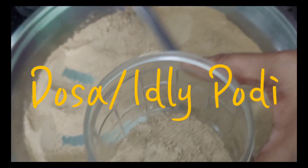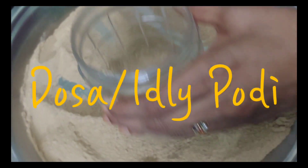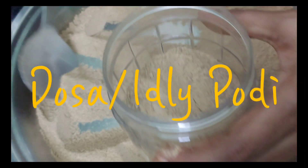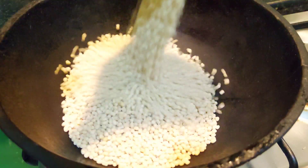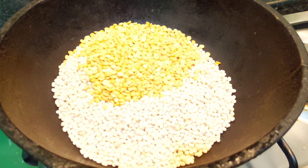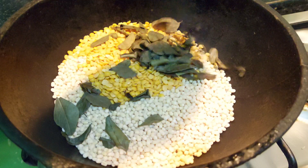Hi guys, welcome back to my channel! Today we are going to make dosa or idli pudi. It's quite easy, so try it out. Let's begin making it. Heat an iron pan and add two cups of urad dal. In the same cup, add half a cup of tozzal, then add curry leaves.